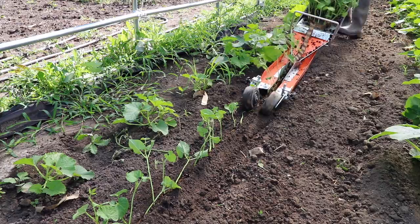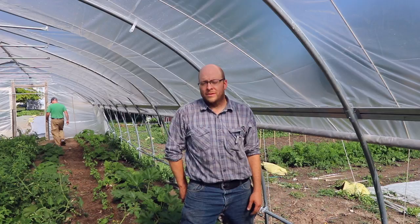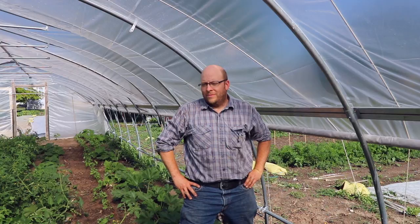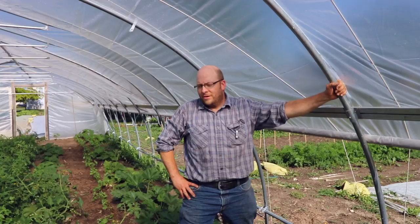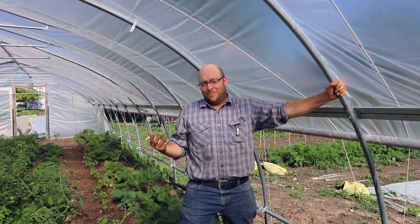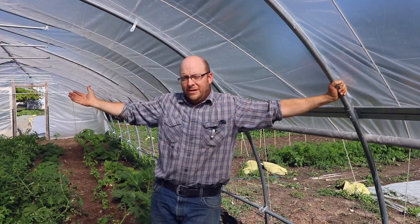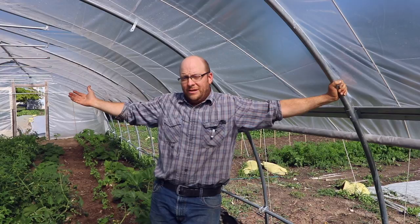He just transplanted a whole roll of green beans using the transplanter — it took literally a few minutes. The main thing is it gives a little bit of time back. Last year he was getting letters from the city because he didn't have time to mow his lawn; this year the lawn has been mowed, neighbors are happy, and he's able to spend more time with his family. For example, they planted 2,000 head of lettuce, 3,000 beets, and 1,000 radishes after a Saturday market day — and it was going to rain that night.